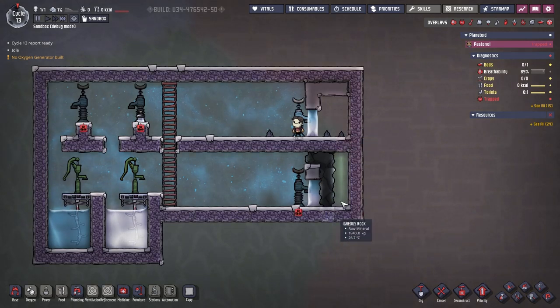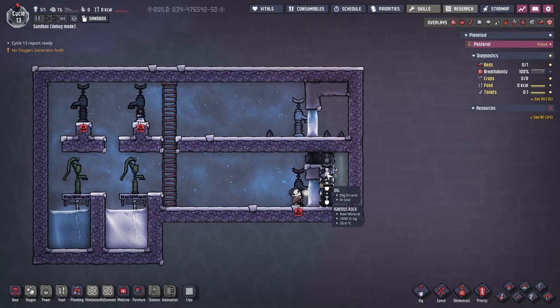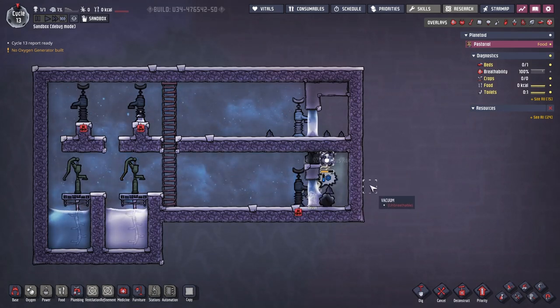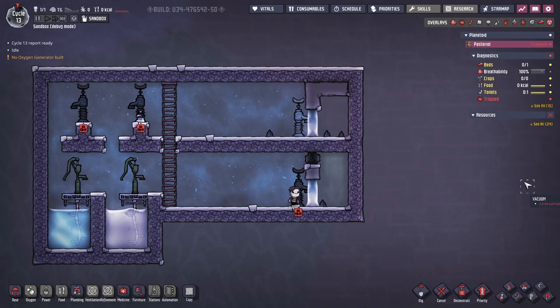This is also relevant in cases like mining nearby. Suppose you have some igneous rock you want to mine out, and you've already created your lock but don't want chlorine getting into your base. The problem is you don't know which block the duplicant will mine first. The correct approach is to not dig out the block adjacent to the lock first — dig out the other ones first, then dig out the final one. And there you have it: a nice liquid lock, easy to make and very useful in the right situations.